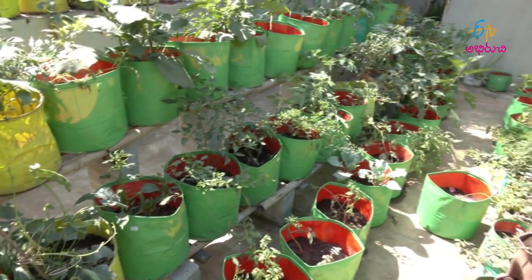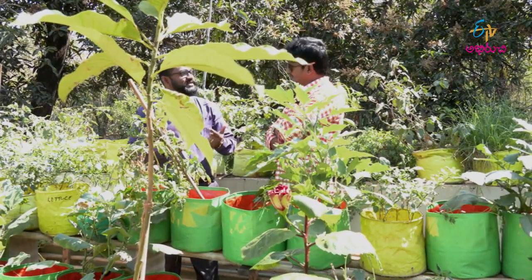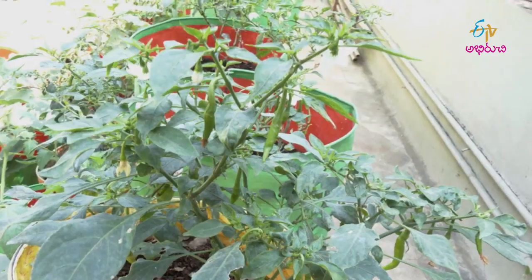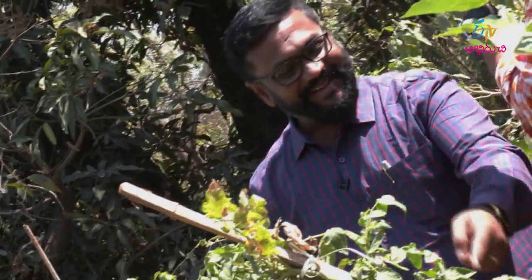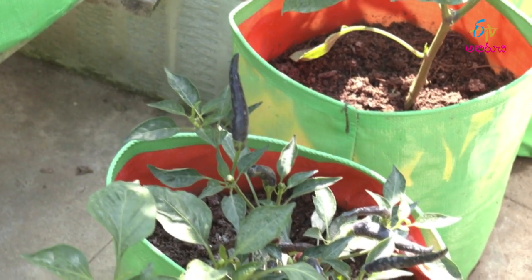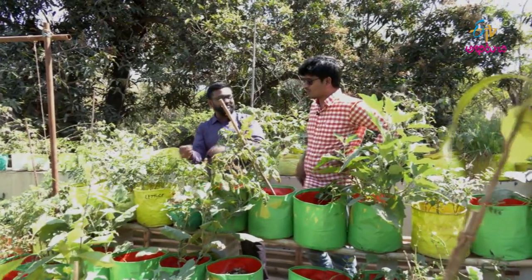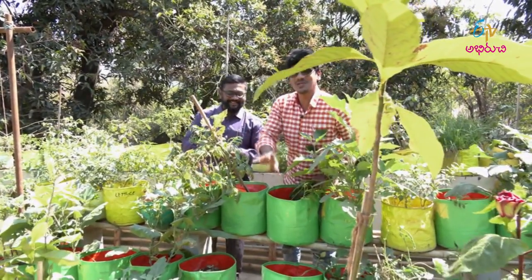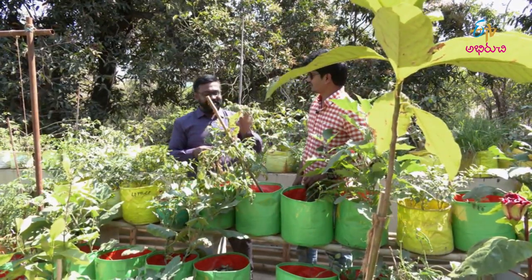We have 5 to 6 varieties of chilli: normal chilli, medium spicy, and high spicy. We also have sunflower chilli, which grows differently — facing the sun. If you have a regular chilli you can see the sunflower-facing variety. It is very spicy.